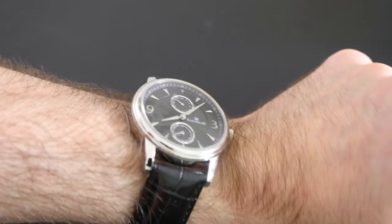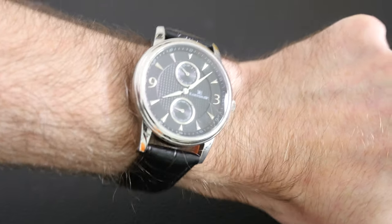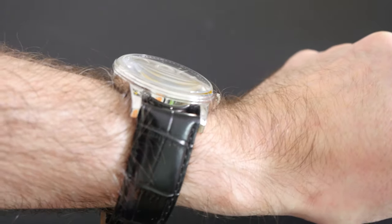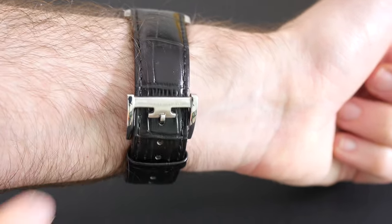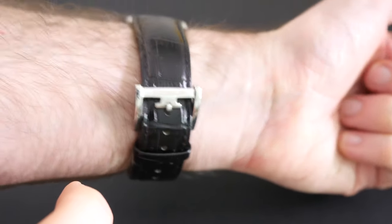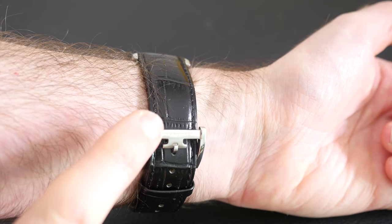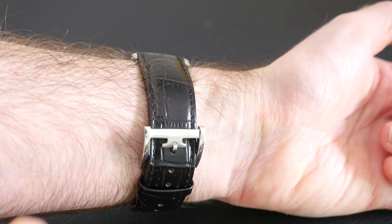On the wrist the Earnshaw Flinders is very comfortable indeed. It sits very nicely and the supple leather strap is very comfortable. I like the attention to detail on the clasp — we've got the Earnshaw branding engraved into it. Worth noting, my wrists are 17 centimeters and I've only got one more hole of adjustment on this particular strap, so do bear that in mind.